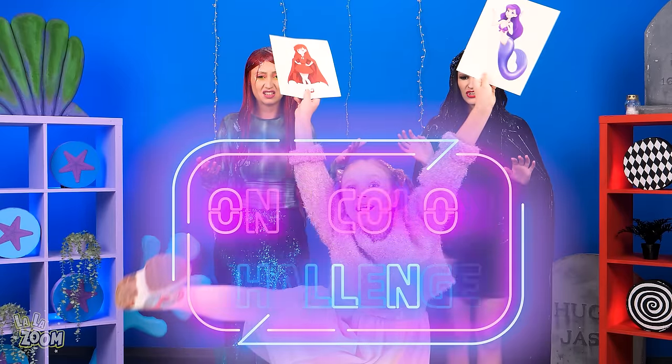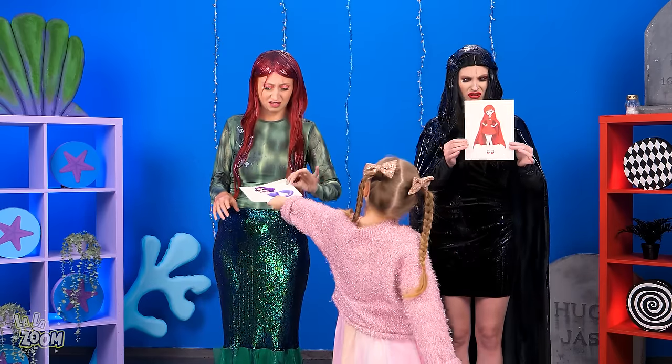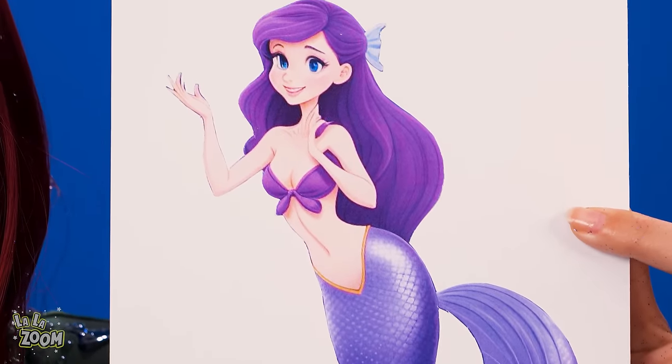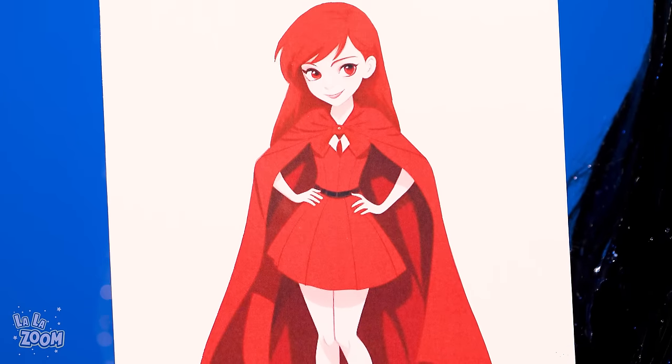mermaid. And challenger number two, vampire. You're competing for the one color makeover challenge. Here's your color target. Take a look. Purple mermaid. I'm kinda wet. And red vampire.